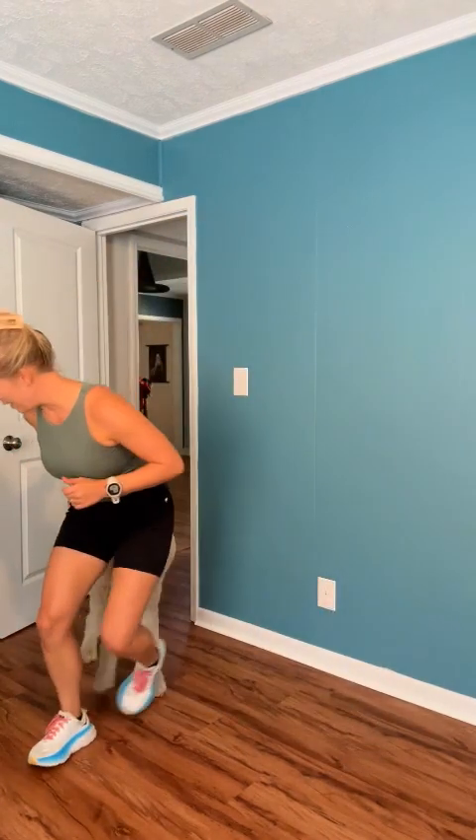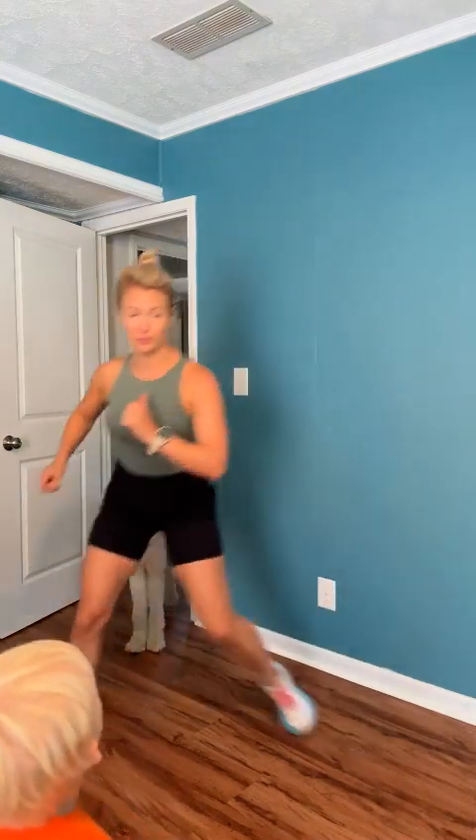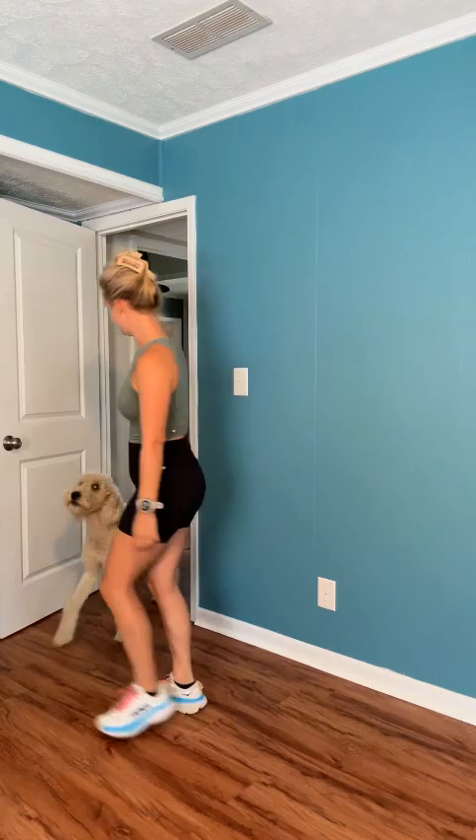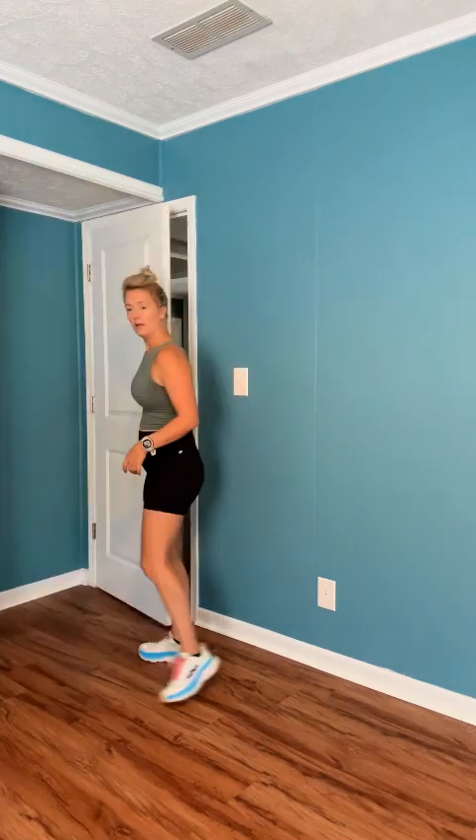We're taking it up a notch. I want it to turn into a leap. If you need to take it back to a curtsy, that's okay. If curtsies are too hard on the knees, turn it into a reverse lunge. Speed skaters or your curtsies — finish it out.